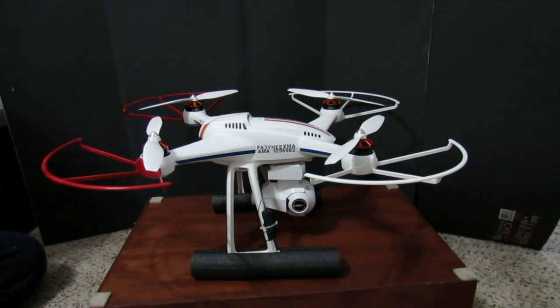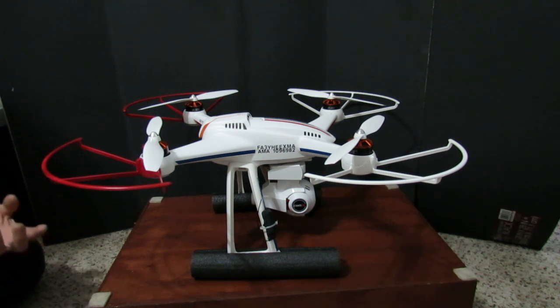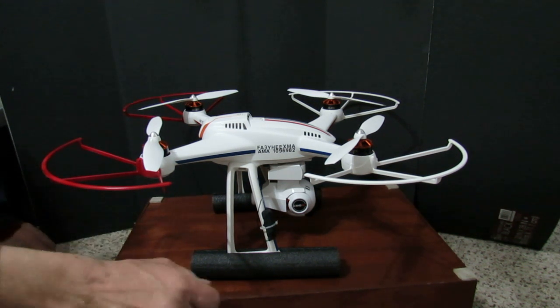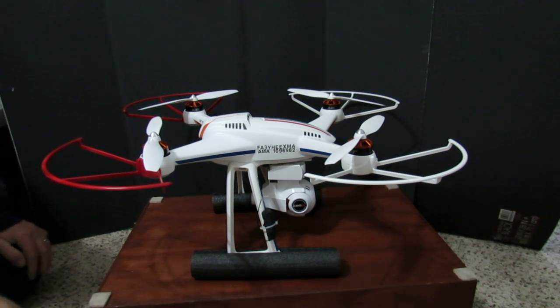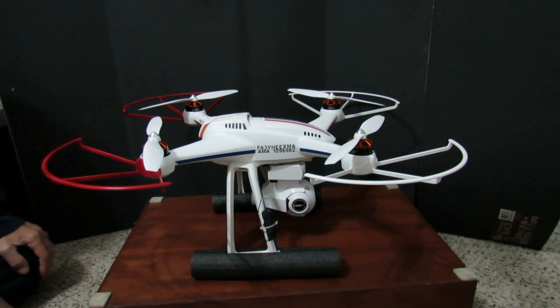Port and starboard — it's a Navy thing. I went down to my local hardware store and bought some pipe insulation to cushion the landing. I also got the Marco Polo drone finder, which you can attach on just about anything, so I got to get that all set up.